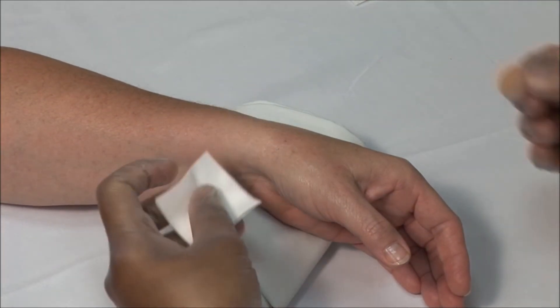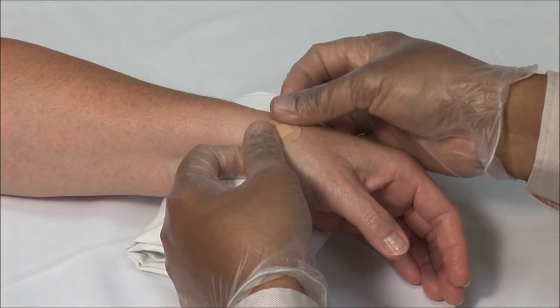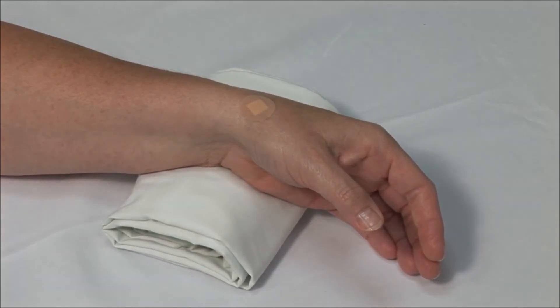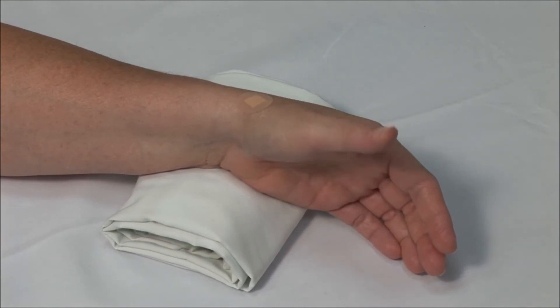Dry the area and apply a bandage. Ask the patient to flex and extend the thumb. Pain relief can be almost immediate.